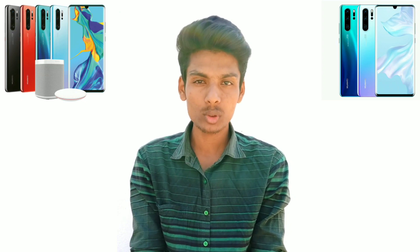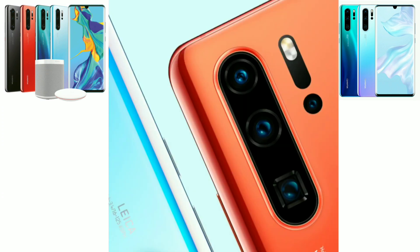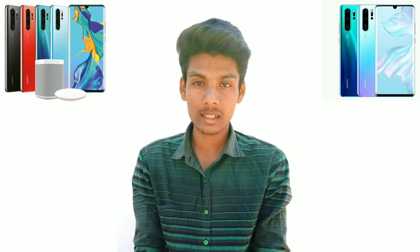This phone uses dual OIS — optical image stabilization. Both the main camera and the telephoto camera have OIS, making photos and videos very stable.